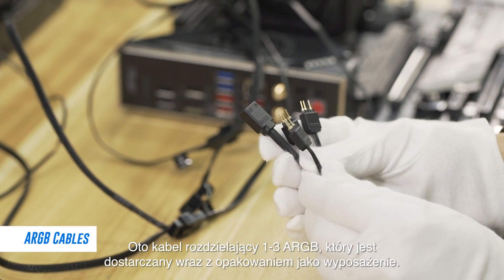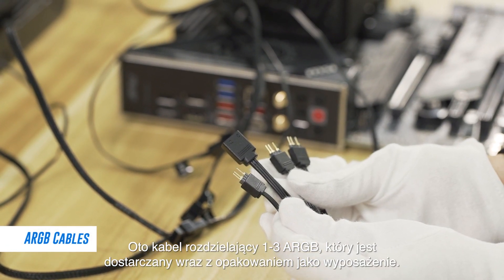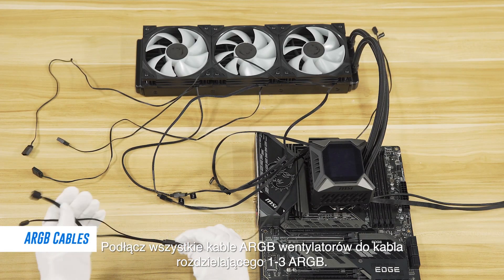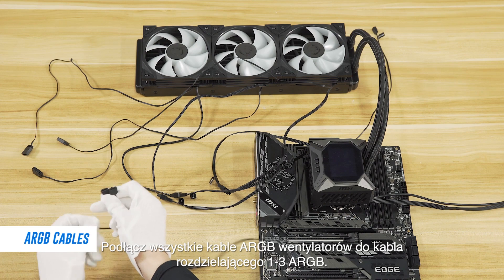This is the 123 ARGB splitter cable that came with this package as an accessory. Connect all of the fan's ARGB cables to the 123 ARGB splitter cable.